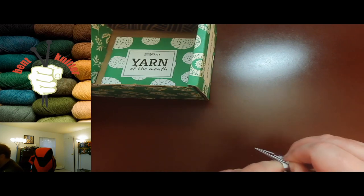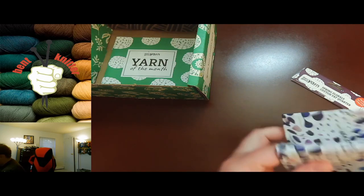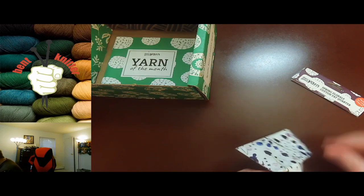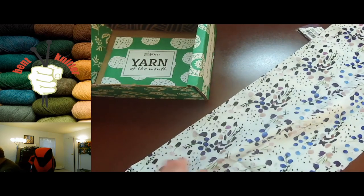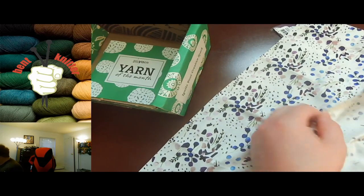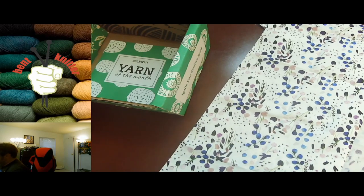And we have something else — it says perfect for lining. I think this is just some fabric. This can be used for lining, I'm guessing. It says crafted in China — very nice floral pattern. I'm not quite sure what I'm going to do with this yet, but if you have any ideas let me know down in the comments below.